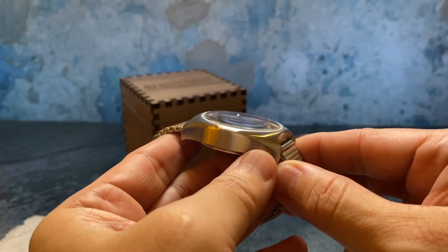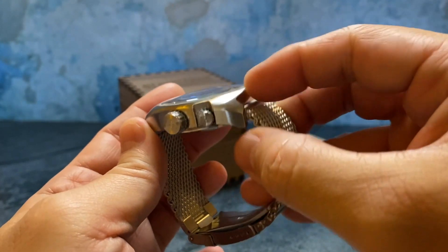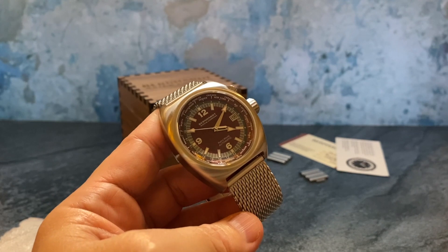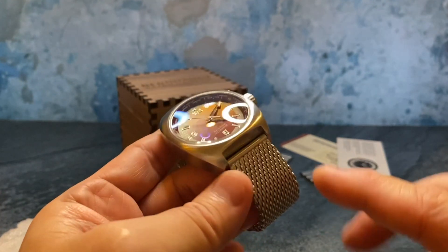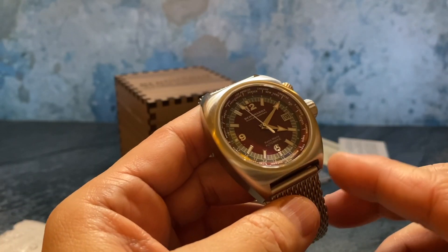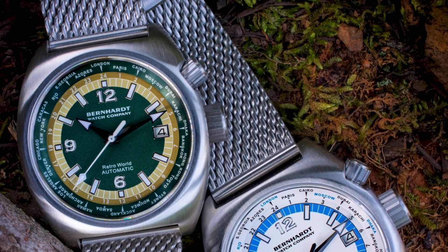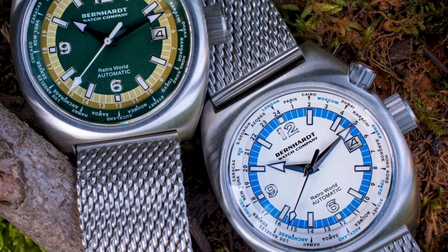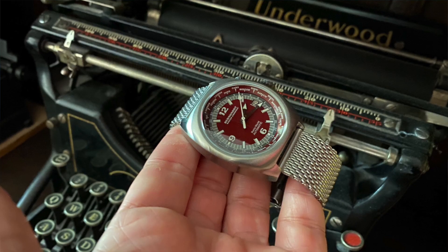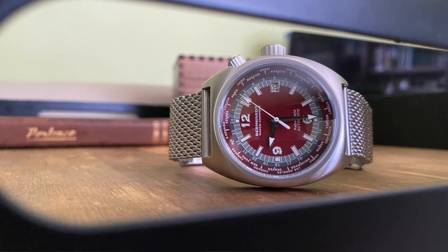The case is done in entirely brushed finishing with no traces of polished trim anywhere — just entirely a brushed look, which adds to the retro or classic feel of this model. The mesh bracelet is also a really nice touch. This is the burgundy and gray version, but it's also available in yellow and green, and white and blue. Around the chapter ring we can see the different cities and countries where we can tell what time it is in almost anywhere in the world at a glance.